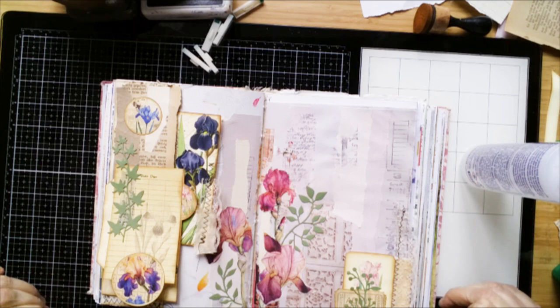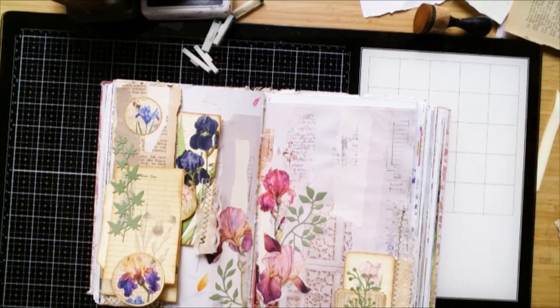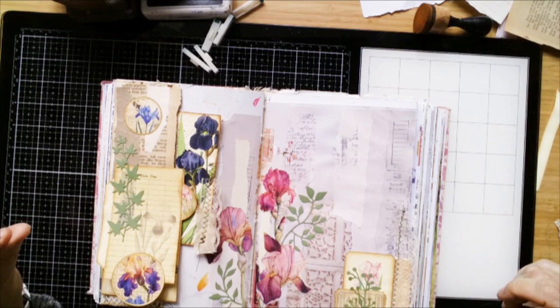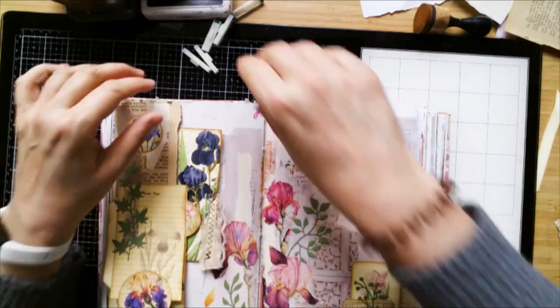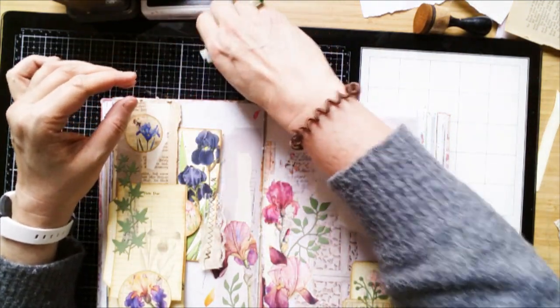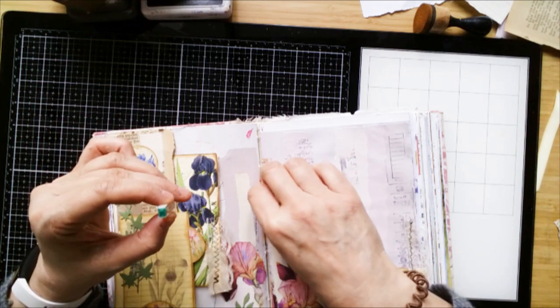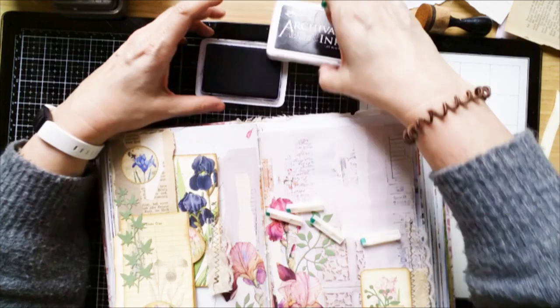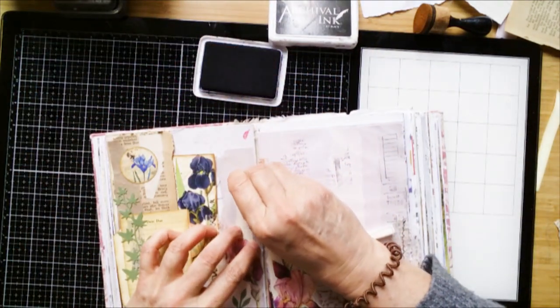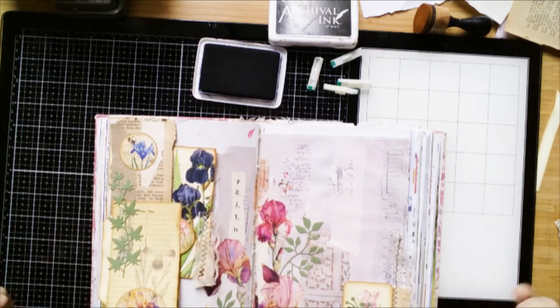And now I want to stamp a word. And this word will be my favorite word at the moment — faith. Let me see where I put it. I think I will use this vertical strip here. Just take my little letter stamps. I should organize them before. Now we're going to stamp. Mustn't be perfect. So, now I'm done.